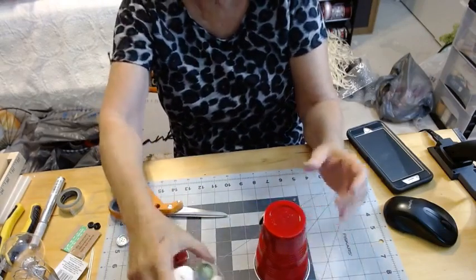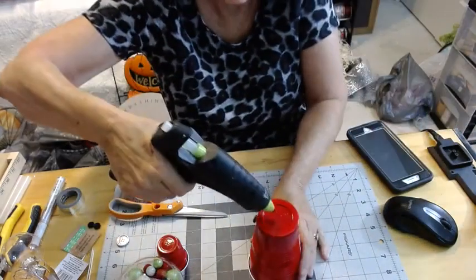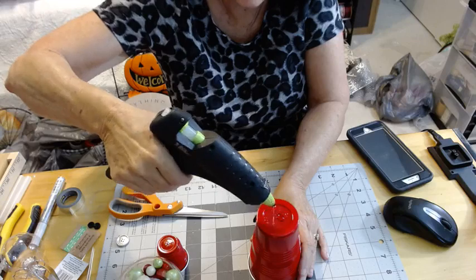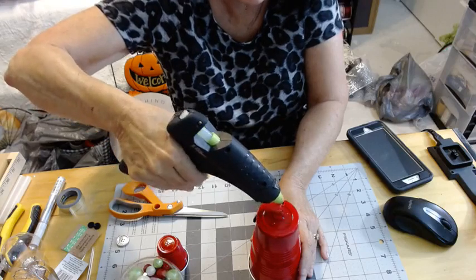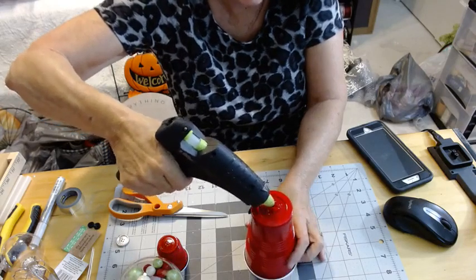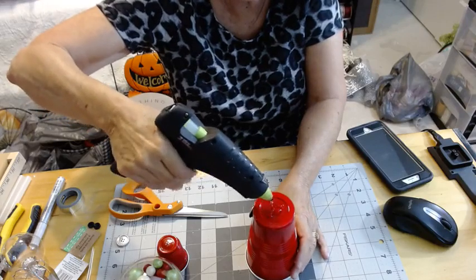We're going to do the same thing that we did before — flip this around and add some glue. It just depends on how hot your glue gets and whether it melts these plastic cups. Some of those really big glue guns with the big battery packs get super hot and might melt them. I'm getting low on my glue so I'll have to change my glue stick.